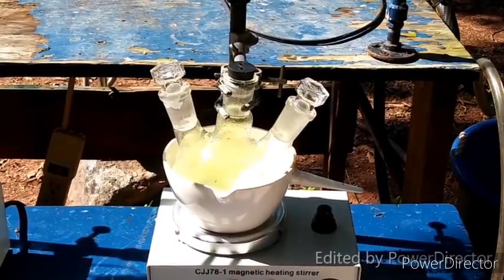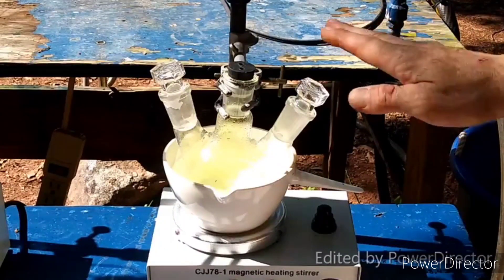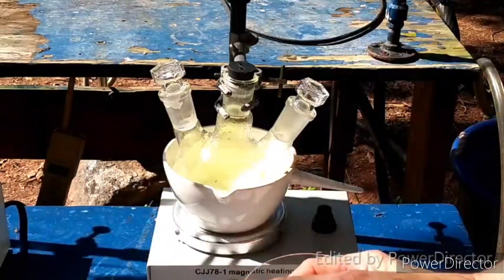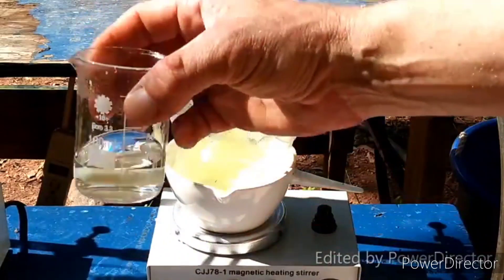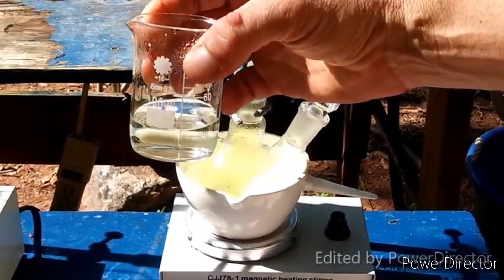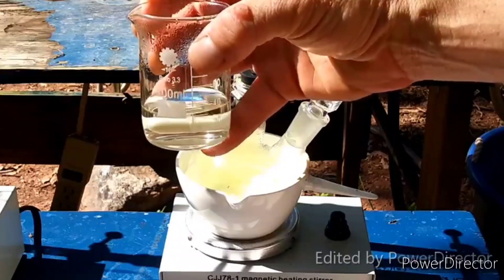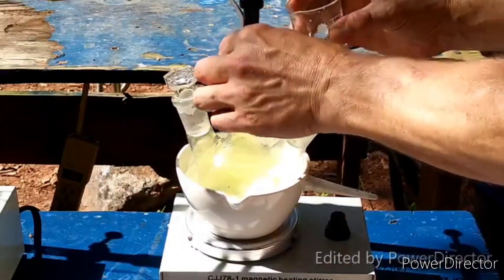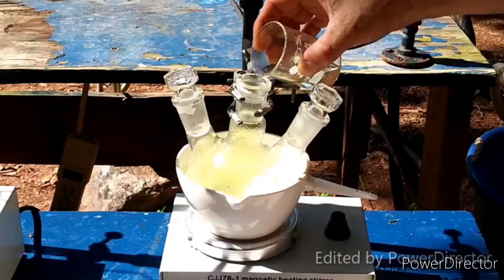This is at approximately 50 degrees. I've got a solution of ammonium chloride here. It got a little warmer than 50 degrees, but it's cooled down now — I think it's close. So I'm going to add this in here carefully.